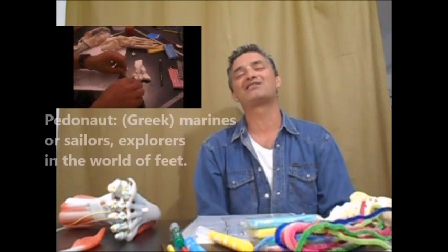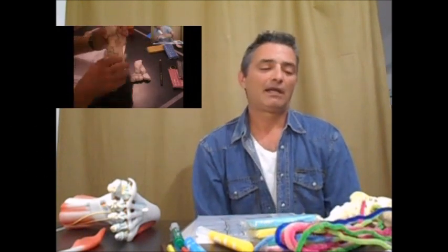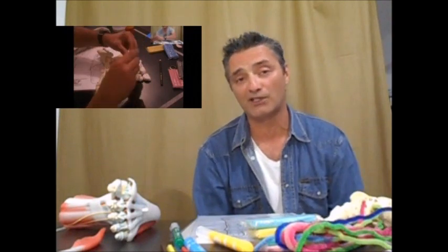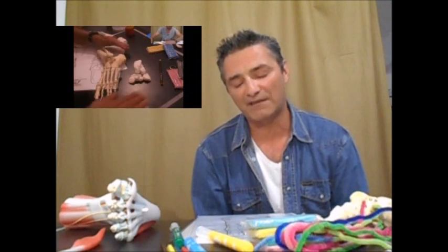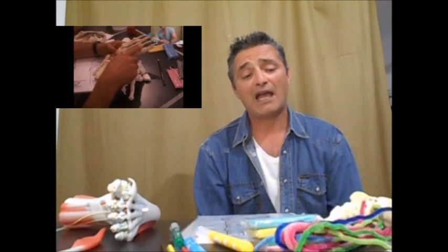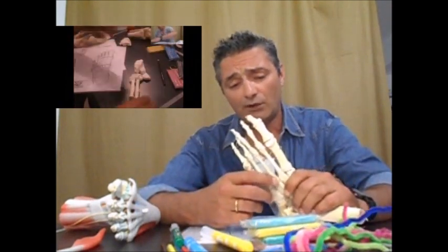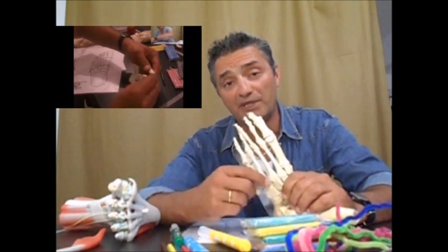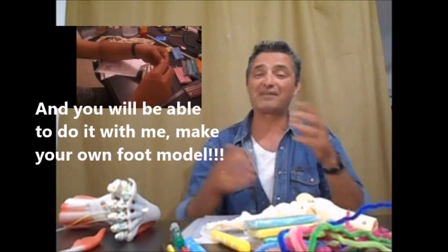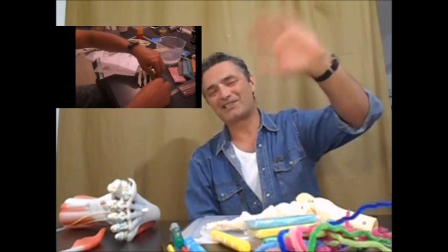So all you eternal podonauts — sailors of the sea of feet — who want to learn about the feet, the anatomy, and the correlations of reflexology, you're most welcome. Thank you very much to old friends for their support all these years and to the people that follow my page and orthopedic reflexology. I wish you to be safe. Pretty soon, through social media, I will be doing a project where I'll be building the skeleton of the foot with white air-dry clay. Find out when this is going to happen and together we will all sit online and build this foot skeleton. Thank you for watching. Be safe. Bye-bye.